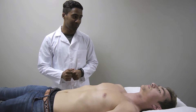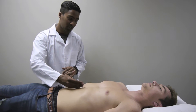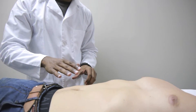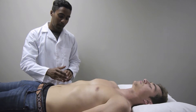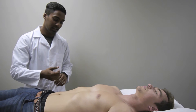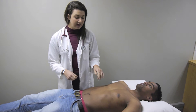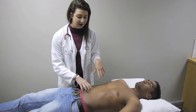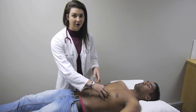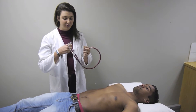Next we look at pulsations and peristalsis. The aorta ends at the umbilicus, so we lower our eyes and ask the patient to hold his breath — we don't see any pulsations, which is normal. If pulsations were present it could indicate an abdominal aortic aneurysm. Peristalsis is not visible in most patients, only in very thin patients. I will start auscultation in the right lower quadrant, following the anatomy of the colon — ascending, transverse, descending and sigmoid — using the diaphragm of the stethoscope with light pressure.